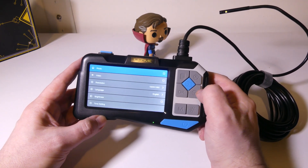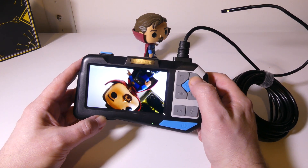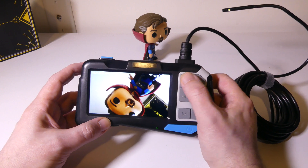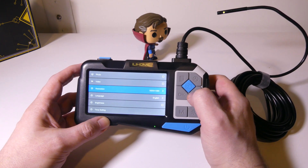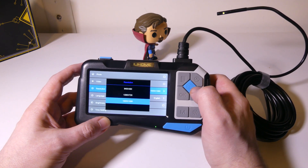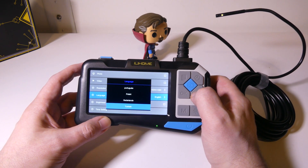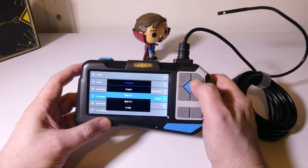Looking at some of the setup features, we have photos and videos. Going into photos, you can check the photos you took and they come out really clear — on this IPS display they look sharp and clean. You can also take videos, and you can change your resolution from 1080p all the way down to 480p, giving you three modes. There are also a bunch of different language options available, so if English isn't your first language you can set this accordingly.